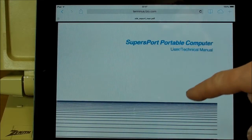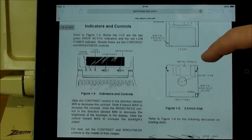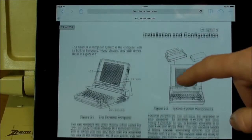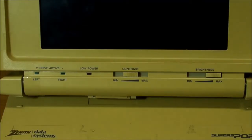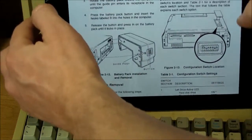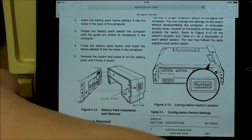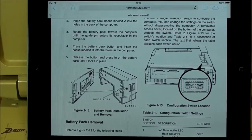SupersPort Portable Computer User Technical Manual — 203 pages. It's got all the basic stuff typical of computer manuals of the day: how to load floppy disks, all the different connections. And the switches on the bottom of this beast — that DIP switch is the BIOS with all the setup configurations. There is no program you can pull up by pressing F2 or Delete during startup. That 8-pin DIP switch is the BIOS.